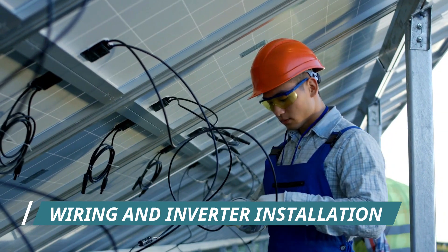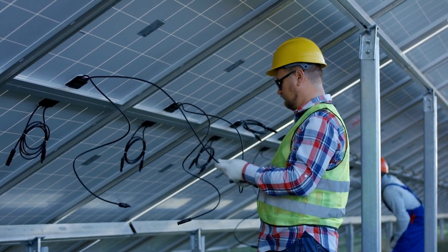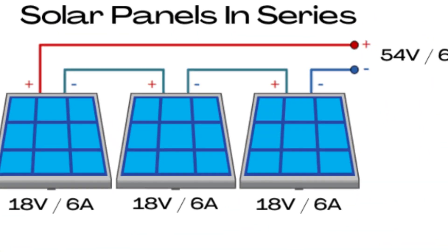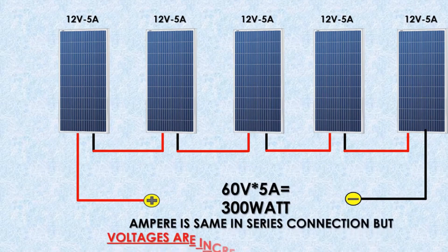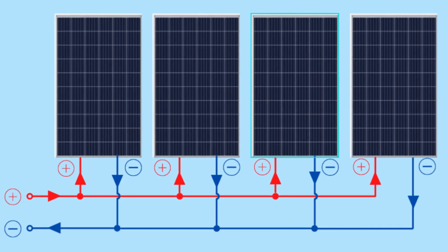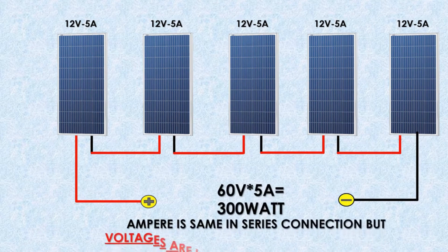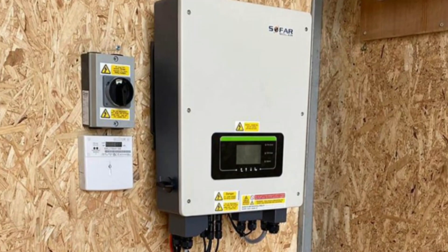Step 4: Wiring and inverter installation. Wiring is a crucial step. Connect the solar panels in series or parallel, depending on your system design. When connecting solar panels in series, you're linking the positive terminal of one panel to the negative terminal of the next panel. This increases the total voltage of the array while keeping the current the same. Series connections are suitable for installations where you need higher voltage but can tolerate lower current, such as long cable runs. On the other hand, when connecting panels in parallel, you're connecting all the positive terminals together and all the negative terminals together. This keeps the voltage the same but increases the total current. Parallel connections are ideal for situations where you require higher current. Your choice between series and parallel connections should align with your inverter's input specifications.